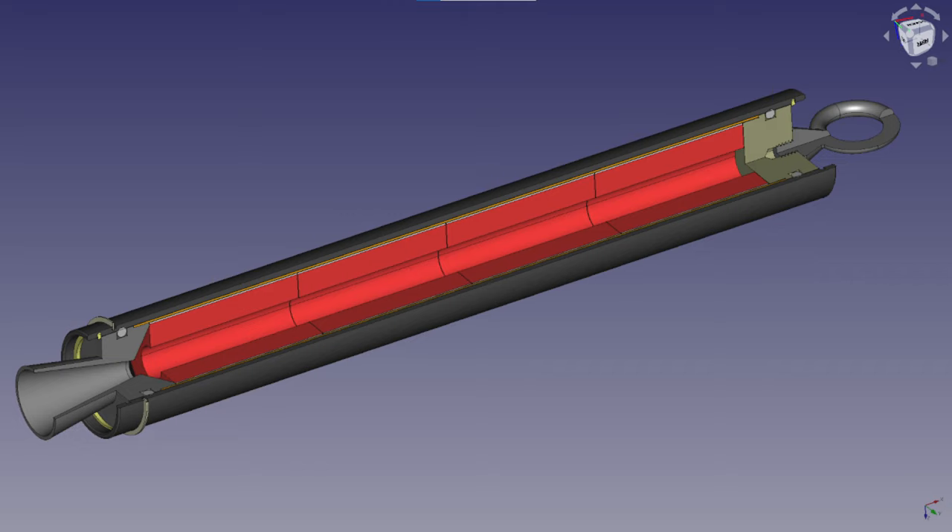Hey friends, welcome back to Minute Rockets. It's been a little while. Things have been a little crazy around here, but I'm super excited to get back to making videos. Today we're going to continue our KNSB rocket motor build and we'll be casting the propellant grains, which are the red parts in this illustration.